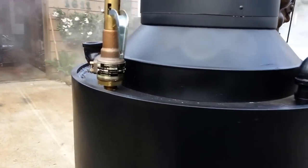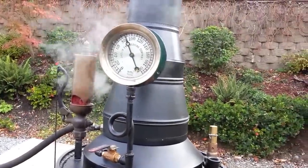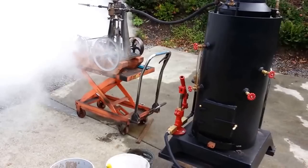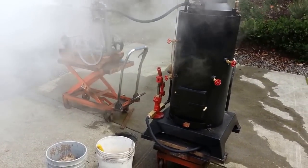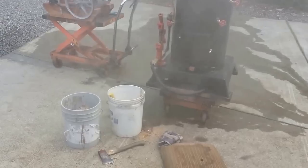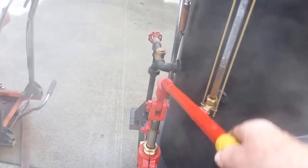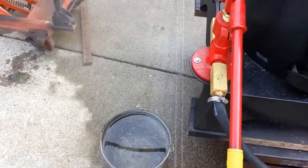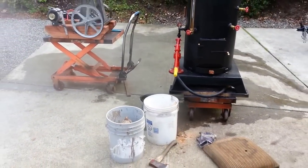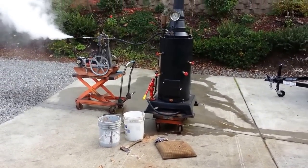Everything's working good. The boiler's running good — it's been maybe 40 minutes and it's up to 85 pounds, and I've been running the engine. This boiler keeps up with the steam usage off the engine really well. You saw the pump working before — that works good. That's about it.